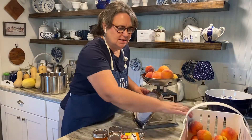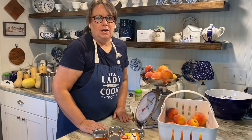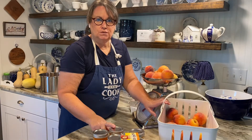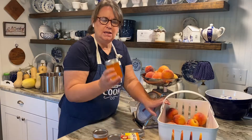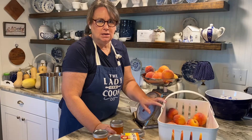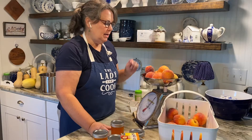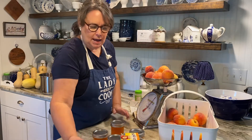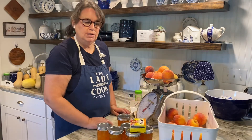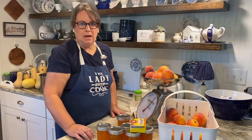Welcome back, friends. I've got a big project today — I'm going to be making another batch of jam. I made peach jam yesterday with these beautiful tasty peaches I picked up at the farmers market, and today I want to make one more batch. I have a playlist, and I'll link it below where you can see all the jams that I have made.